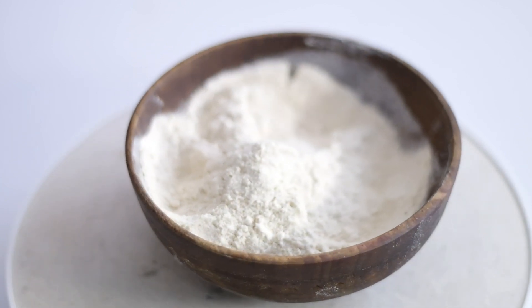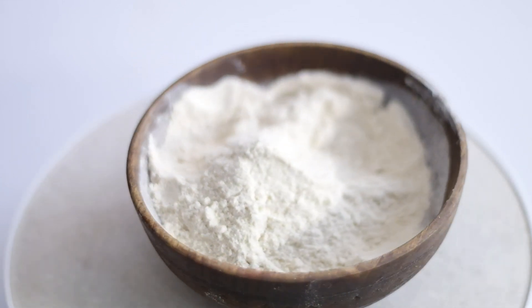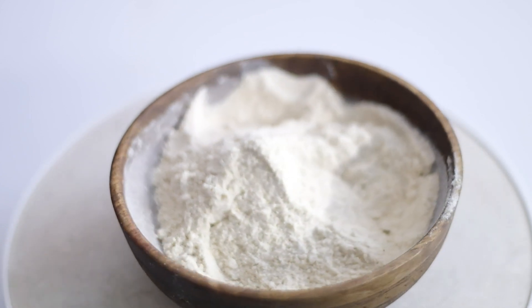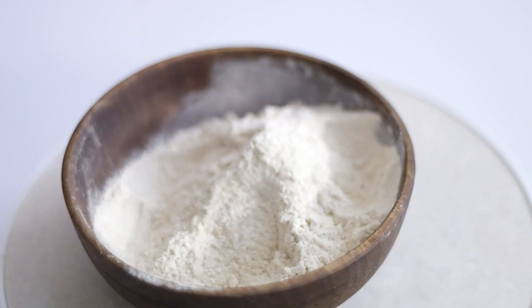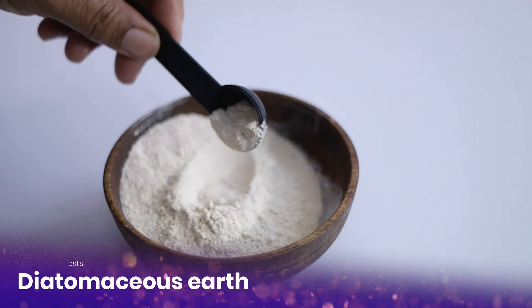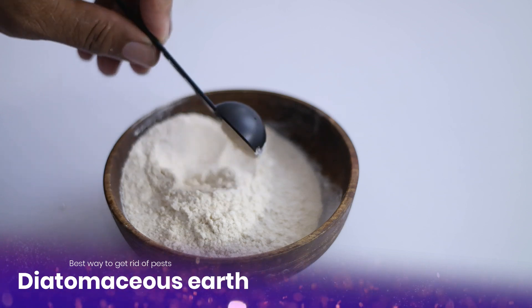We focus on organic methods because we don't want to spray potentially harmful chemicals on our vegetable plants. Those chemicals seep into the veggies that grow on the plants, and you don't want to eat that. So let's get started. The powdery substance also known as diatomaceous earth, which we have already discussed in previous videos, is one of my favorite weapons against garden pests.